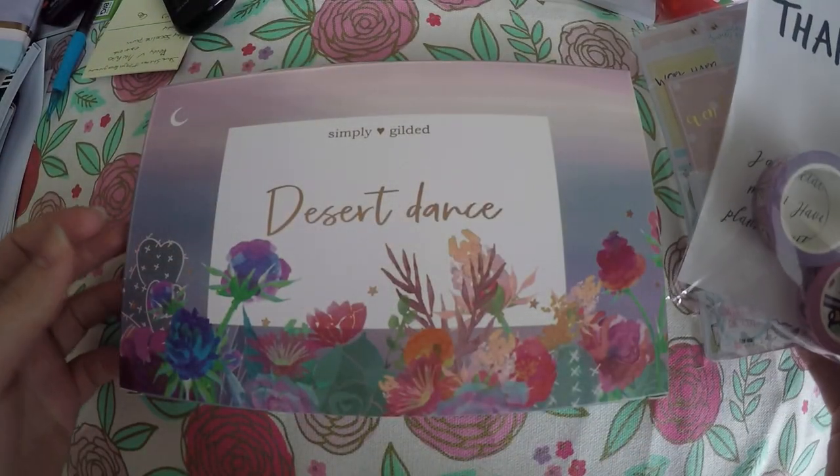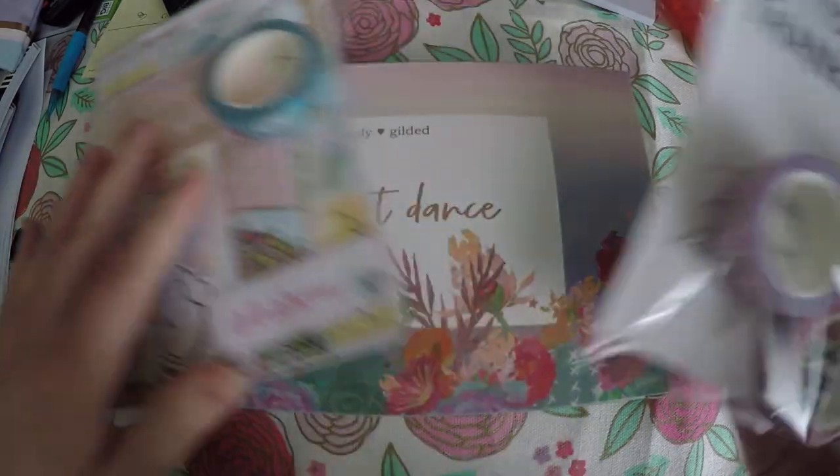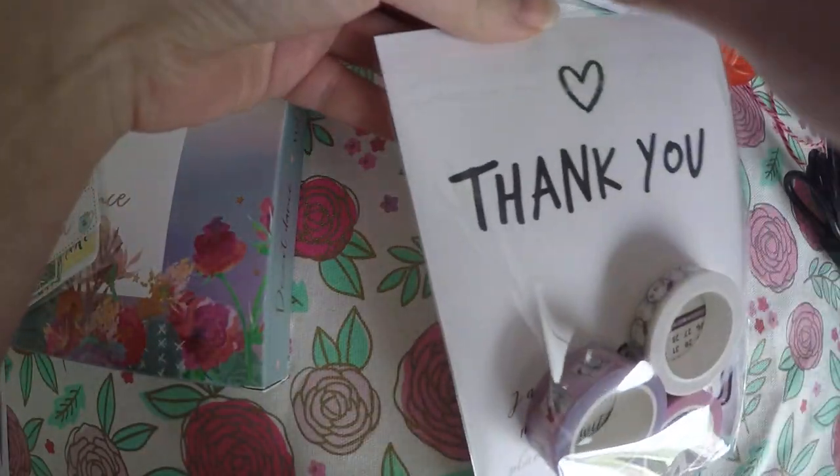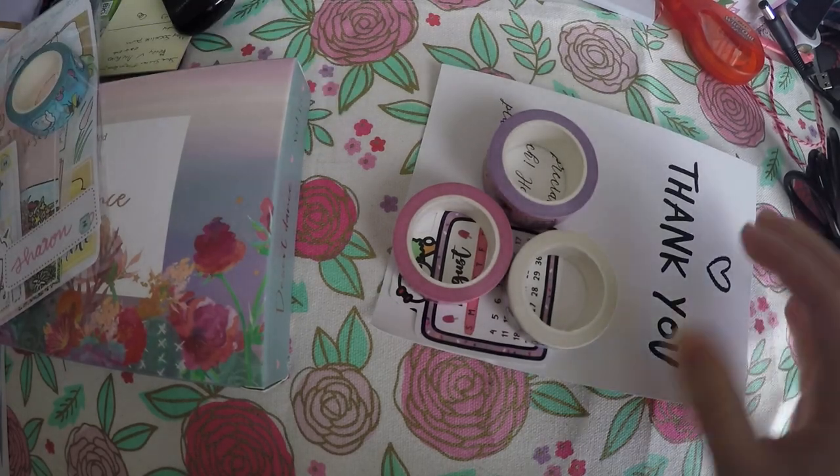So today we've got Simply Gilded subscription box, Sweet Bean Plant subscription box, and some pre-sale washi from Once More With Love. I'll start with that order first since it is the smaller one.